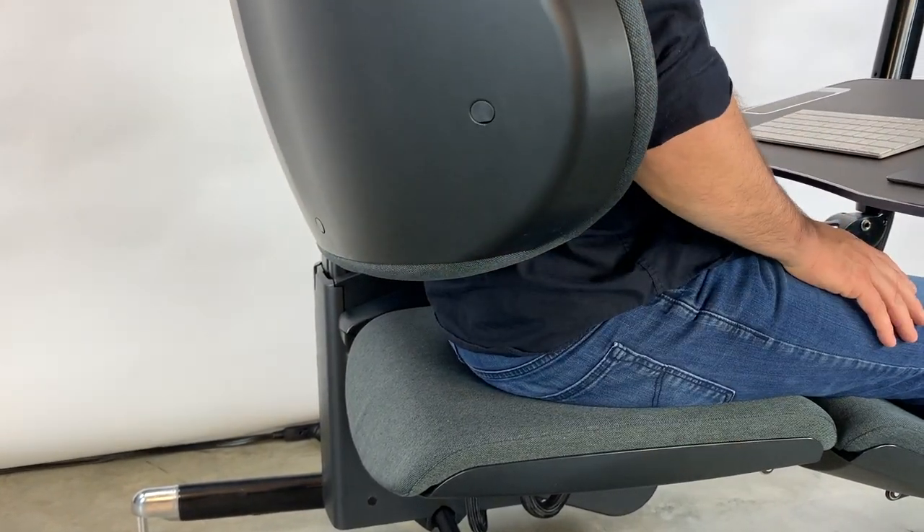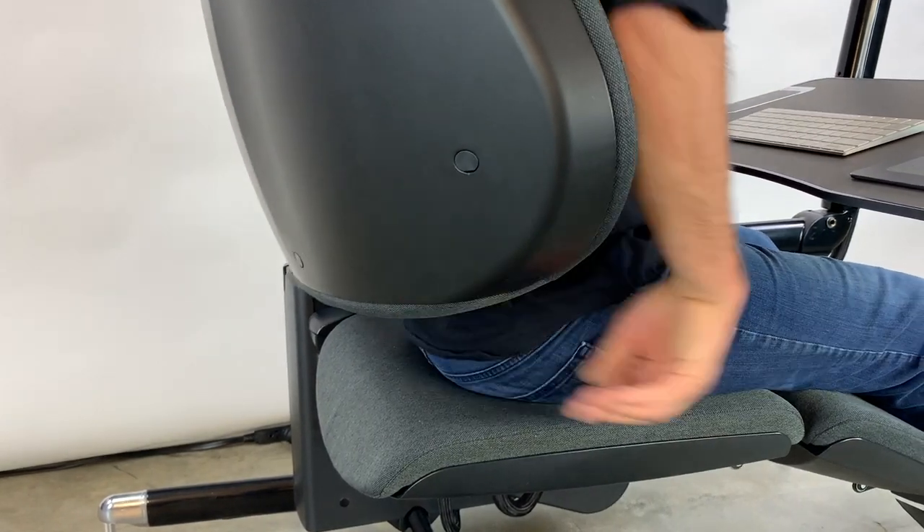The backrest can be adjusted for maximum comfort. Simply pull out the bottom and slide it up or down.